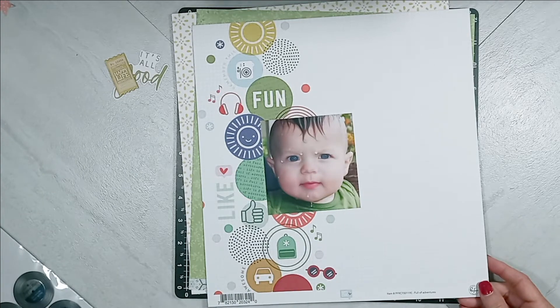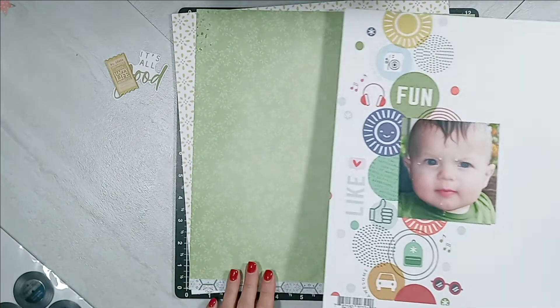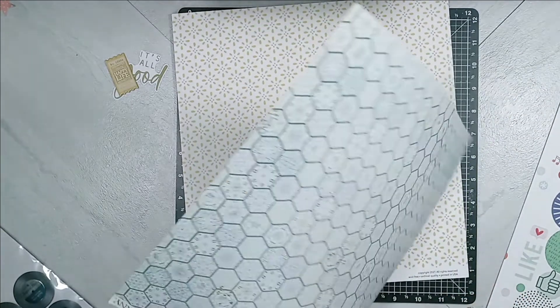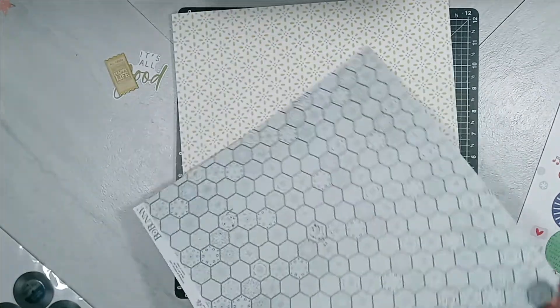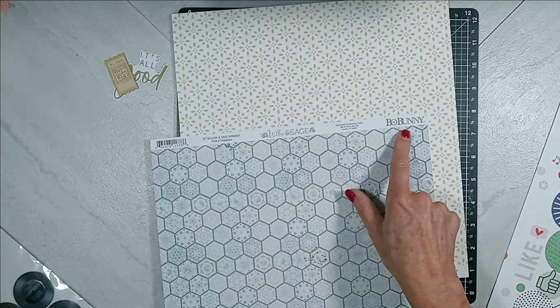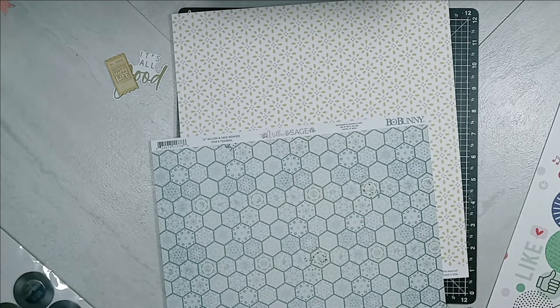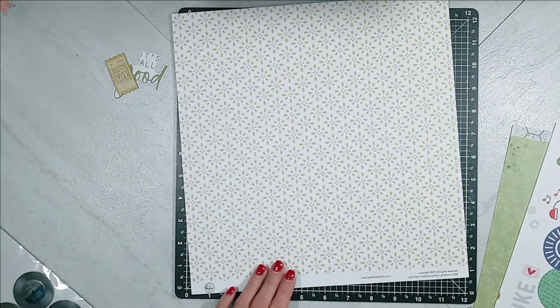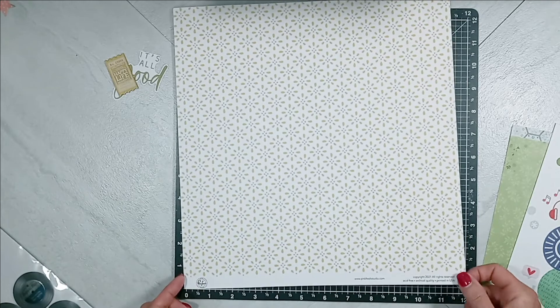That first 12x12 paper is from Pinkfresh Studio Super Cool Collection. Then we have Bow Bunny from Willow and Sage. And then that next one with those kind of yellowish flowers on a white cardstock is also from Pinkfresh Studio.